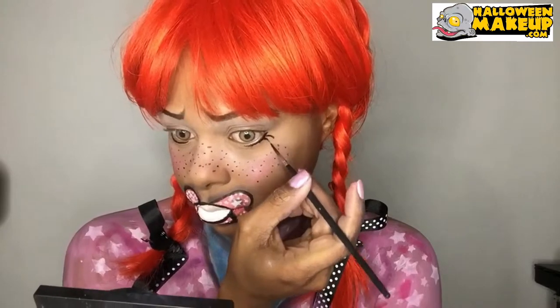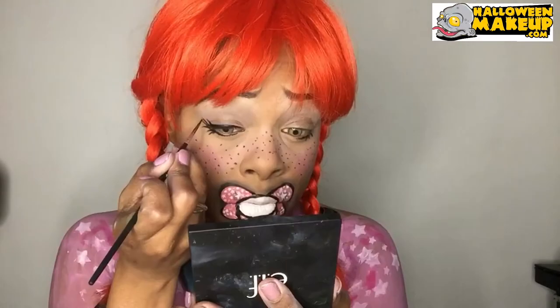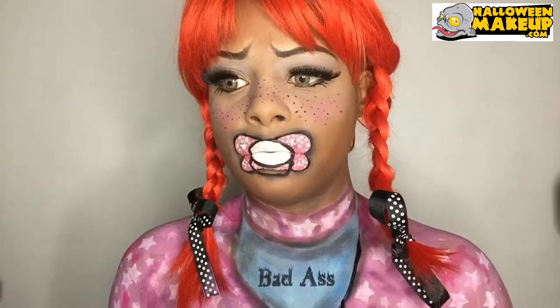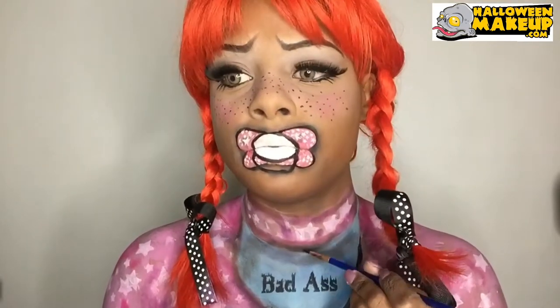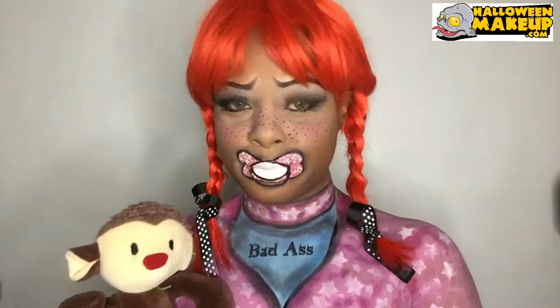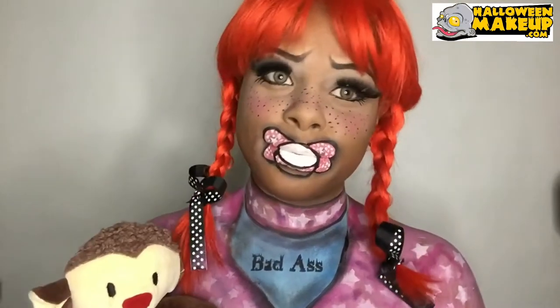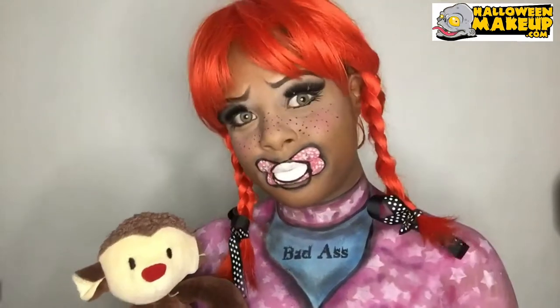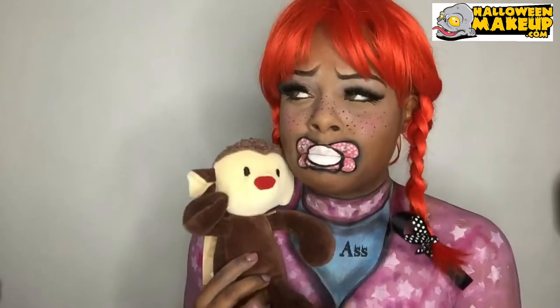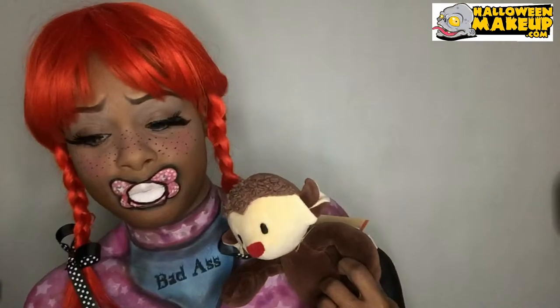Using eyeliner — I'm just using black face paint for this — and just a little outline here. And I'm all done! Thank you for watching, this is Zuri FX, please like, comment, and share. Over and out, bye bye!